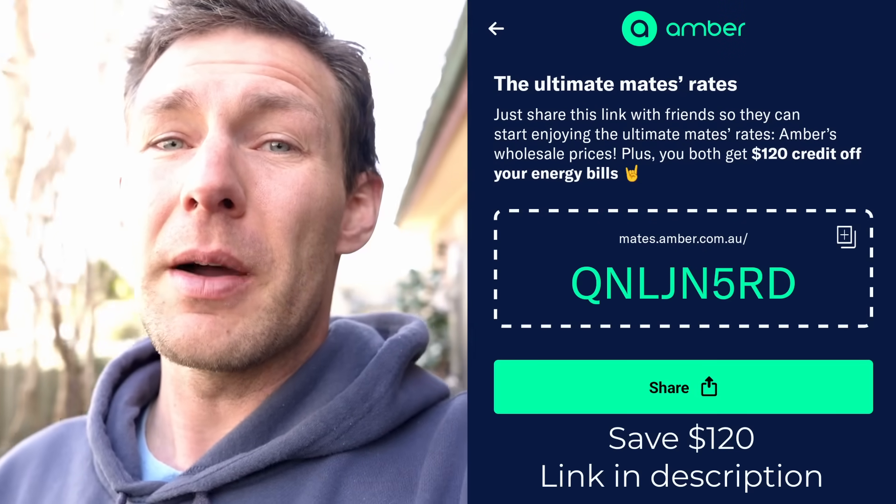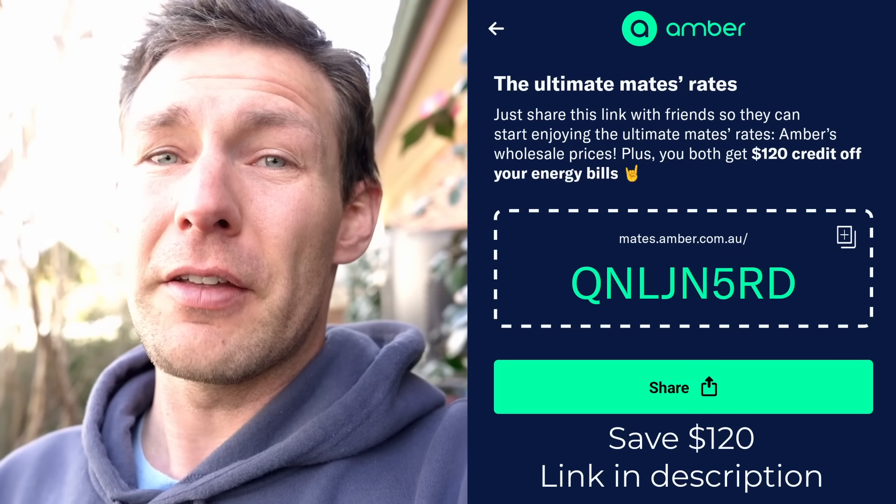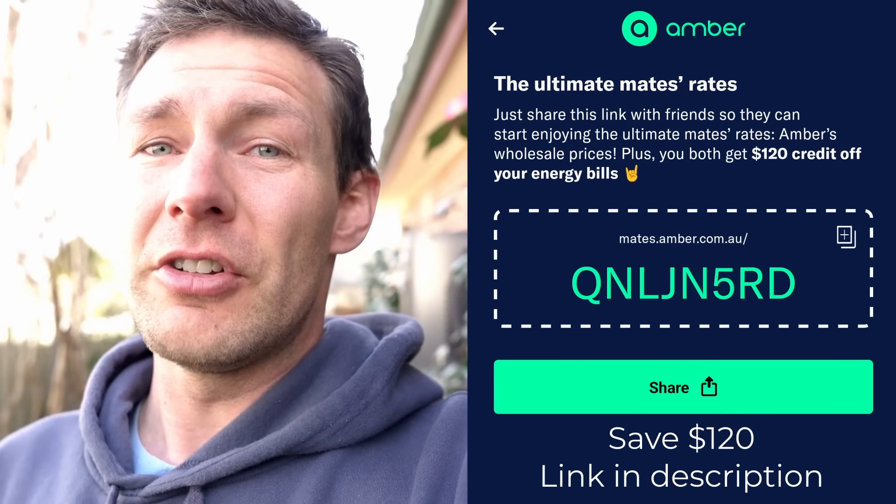When doing the maths on this - and I think this is another video in the making - the payback period of these is getting better and better, particularly here in Australia where our energy costs are going through the roof. This initially before the rebate was probably going to be about 10 to 15 years. I'm going to subscribe to Amber - I'll put a referral link below if you're going to do it - but it's going to get my repayment time back down to about three to four years, which is phenomenal.